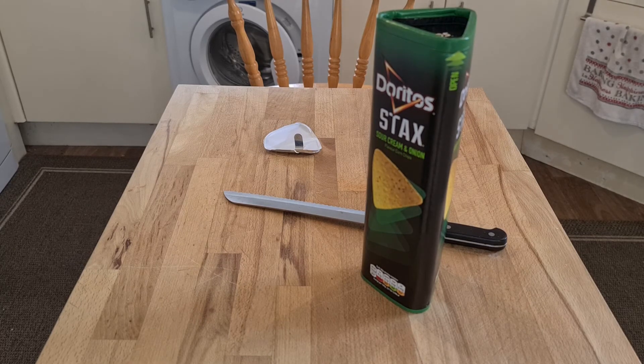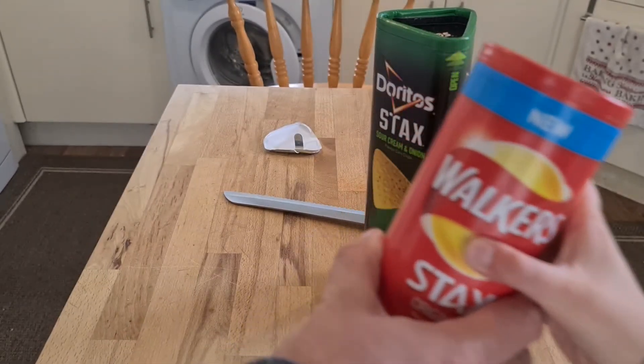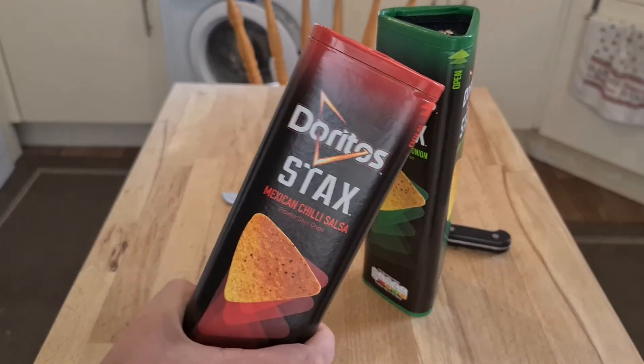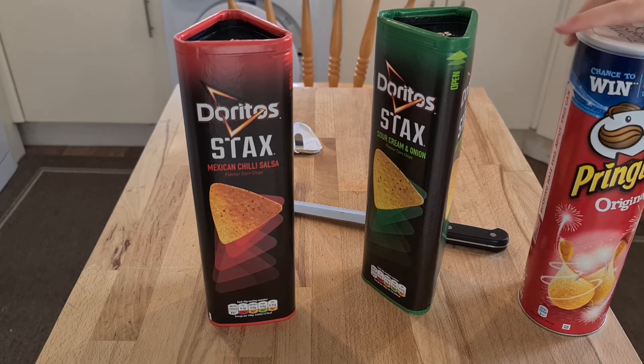In our next video we're going to be reviewing another version which is a round one. This is just a direct Pringles rip-off, isn't it? We're going to be reviewing another video as well. That's just the original — that's Pringles.